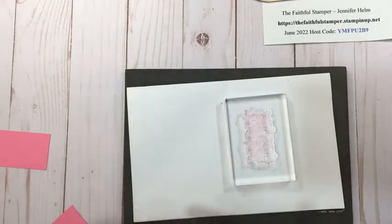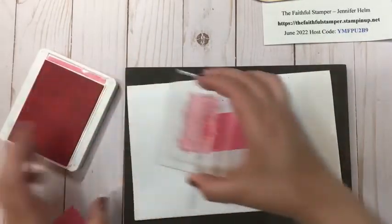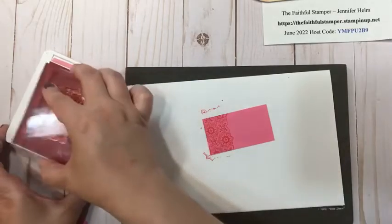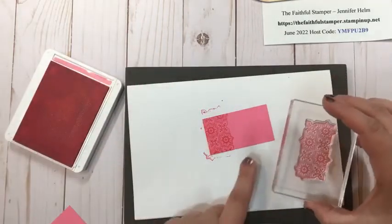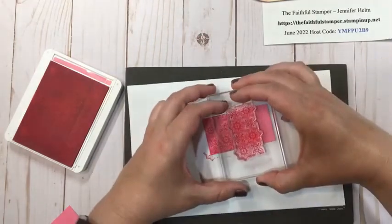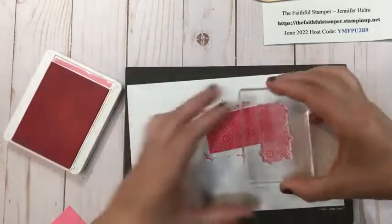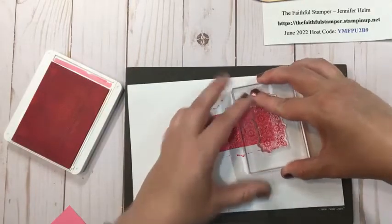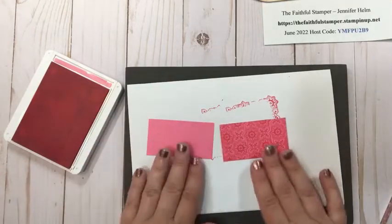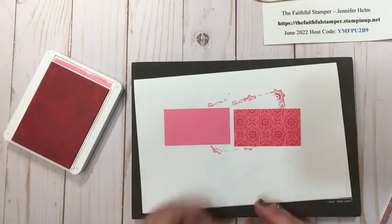I'm stamping tone-on-tone — this is polished pink cardstock and I'm going to stamp with polished pink ink. I'm using this beautiful tile stamp, which I think is going to be a favorite of mine. I can line up the little bump out on the stamp with a little notch here in the design. Remember, you don't need to sink your stamps in the ink pad — tapping gently will do. Look at the difference between those two pieces of cardstock simply by adding ink of the same color with the design. It just jazzes it up so much.